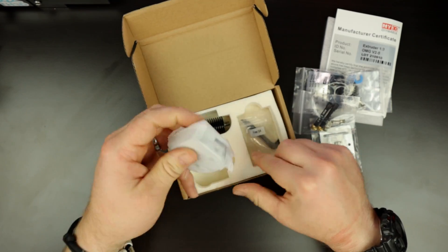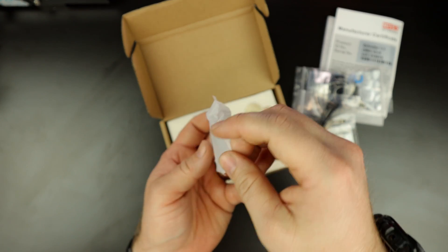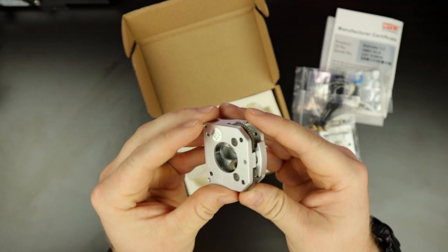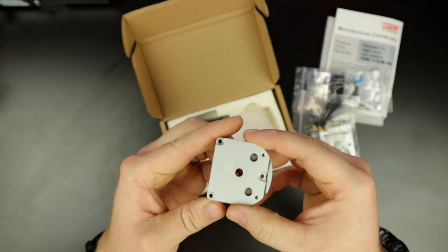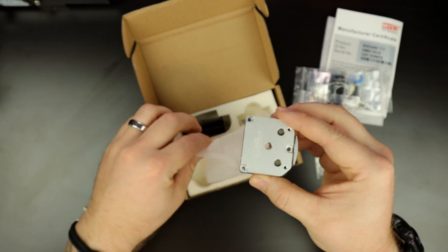And then we have the extruder here, or part of the extruder. Let's take it out of the package and take a look at it. It's got dual gears. It's a direct drive style extruder. It seems to be fairly good quality — it feels okay. I don't really know too much about it, but that's the extruder.